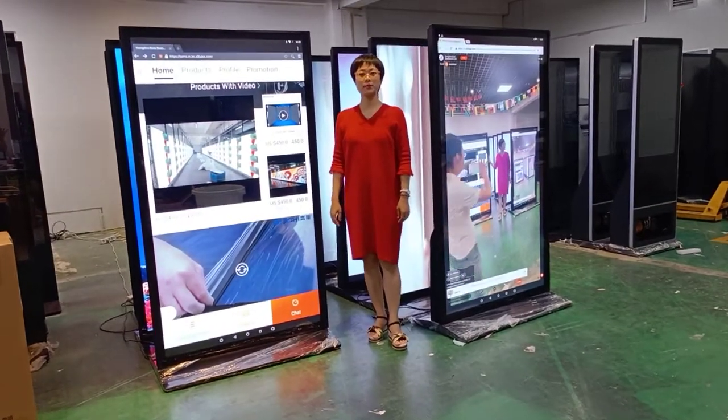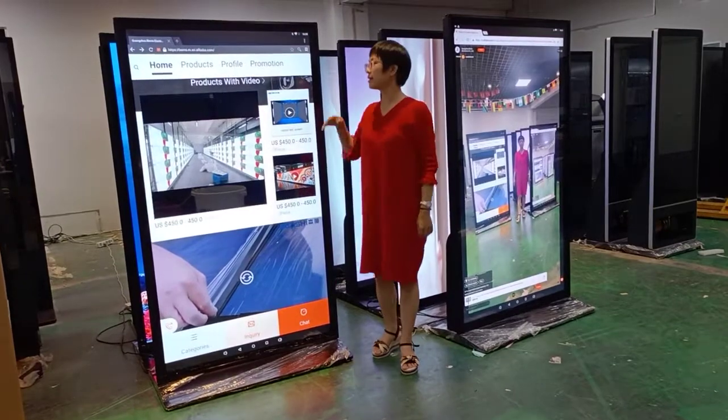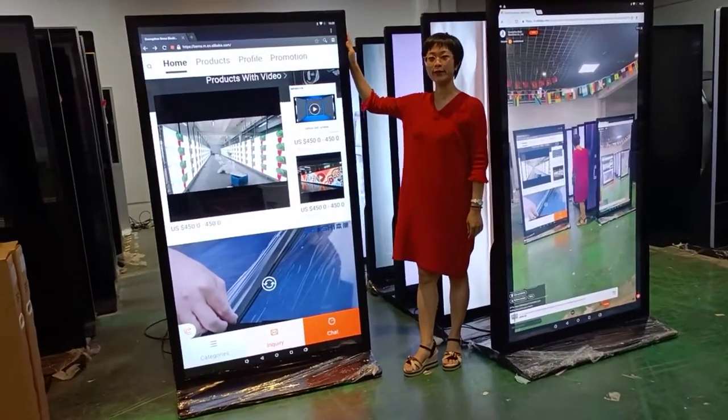Hi friends, this is Wei from Guangzhou Bank's Electronic Cooperation Limited. Today I will introduce our wholesale products to you.